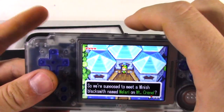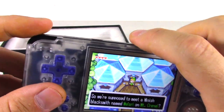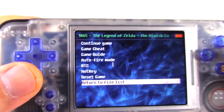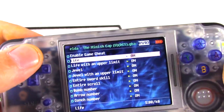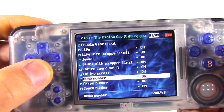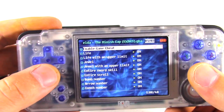One of the other cool features on here — if you press this button right here, the light button and the L button, it's going to go to this screen and there's a Game Cheat option. So it's essentially a Game Shark built right within it. You can go to all the different options, and each game has its own individual cheats. Just a bonus feature, I think.